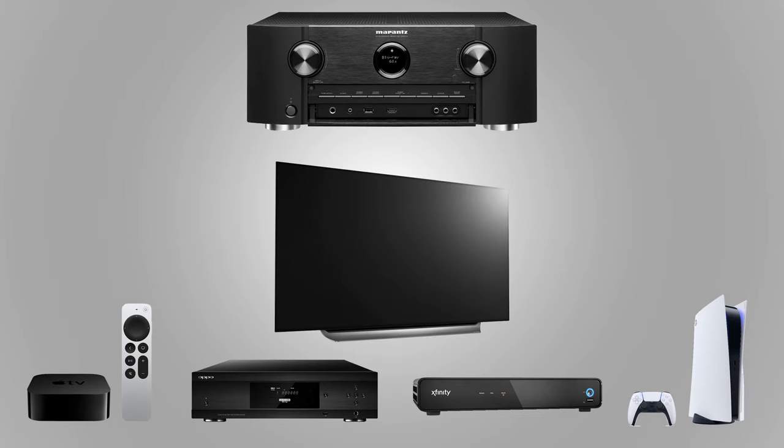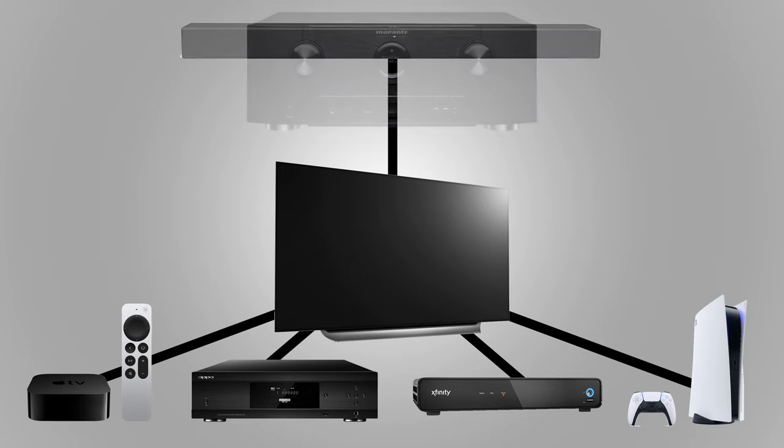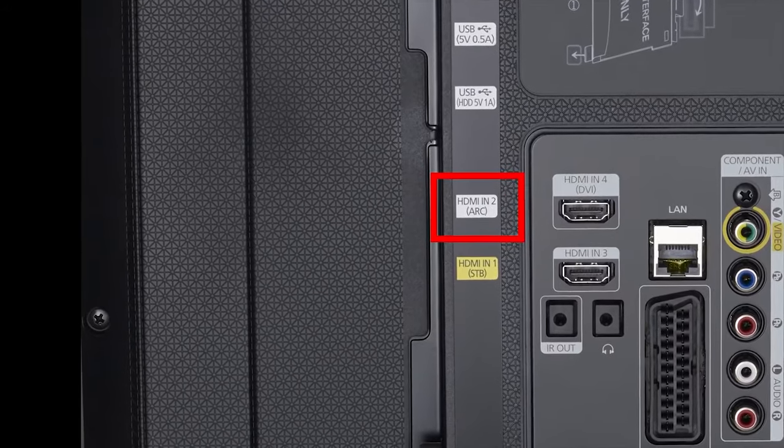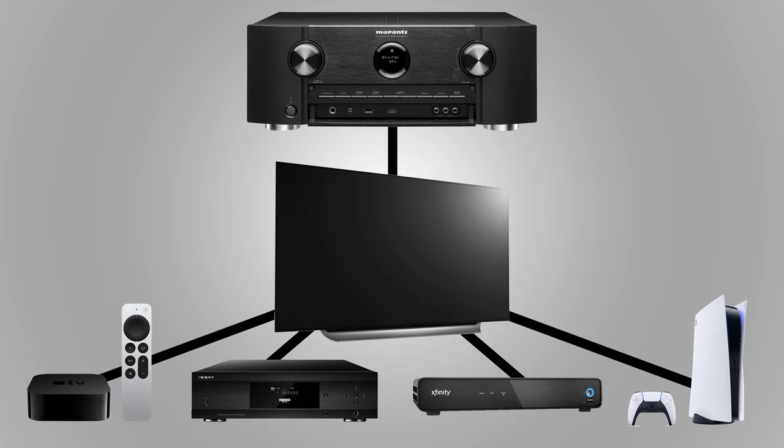The second option is to connect all of your video sources directly to the TV, then use the same ARC connection just mentioned. In this scenario the only cable running to the home theater receiver or sound bar is the HDMI cable connected to the ARC port on the TV. This second option works best if your home theater receiver is older, since you won't have to rely on it to process video from your sources but you can still take full advantage of its audio processing.